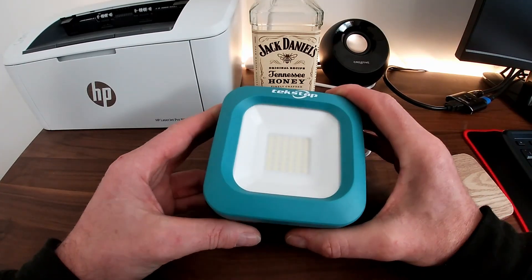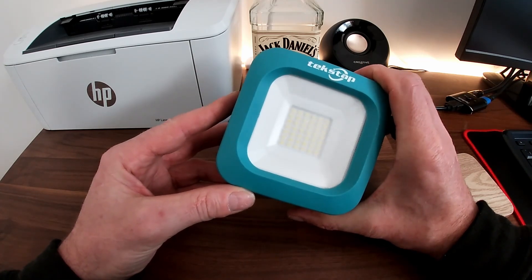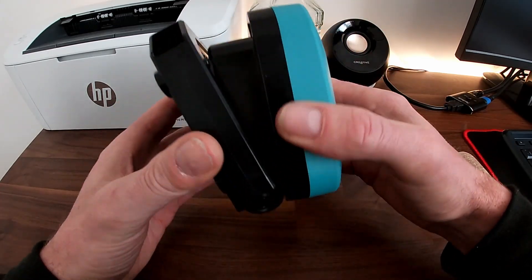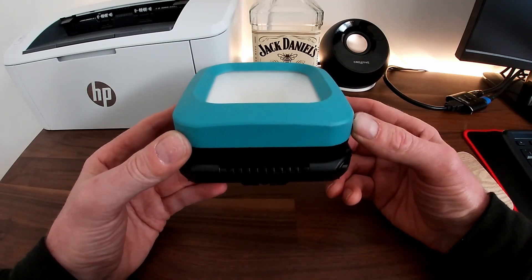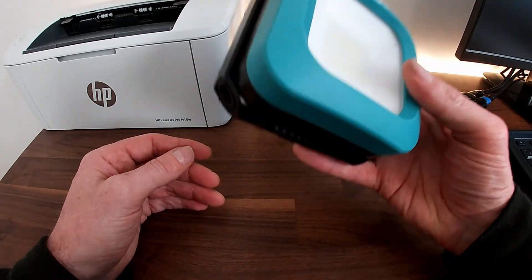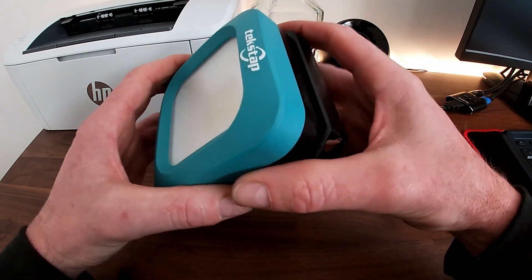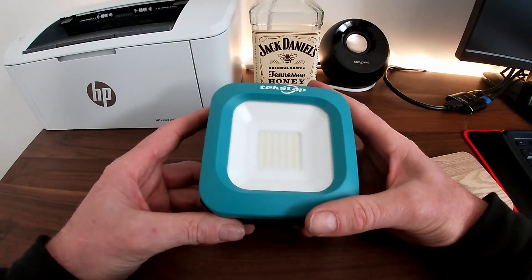Hello YouTube, today we're looking at this cordless Tesco rechargeable 10W work lamp that I recently picked up via Amazon. It's a very compact lamp — 4.57 x 4.55 x 2.8 inches deep — and it's IP65 rated, so we've got waterproof and dust protection, ideal for outside use.